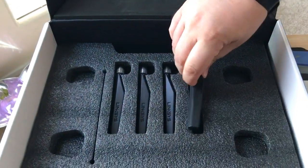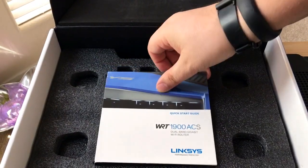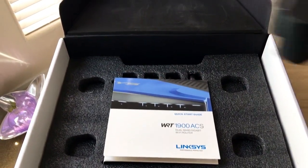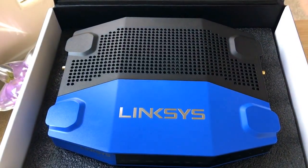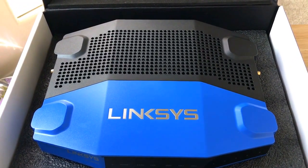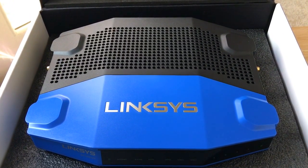So you just saw the unboxing of the WRT1900ACS. This is Chris Rochon at 24K on Twitter. We'll be doing a review of this shortly, but this is just an unboxing overview of the router itself. Please subscribe to the channel — we enjoy positive comments and thumbs up. Thank you.